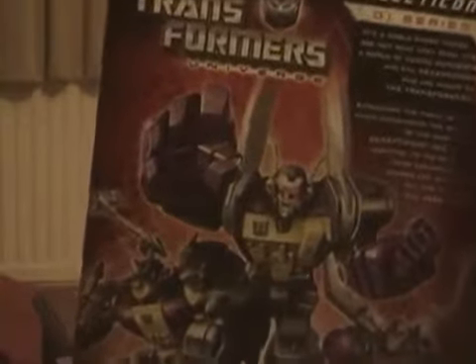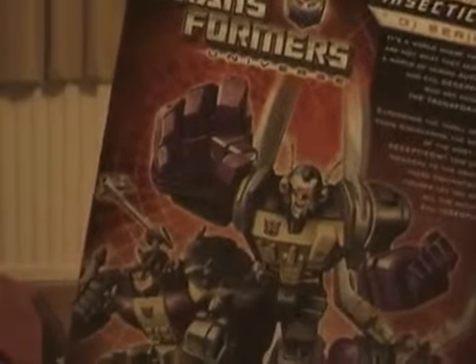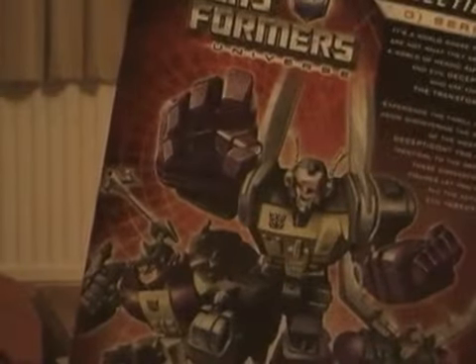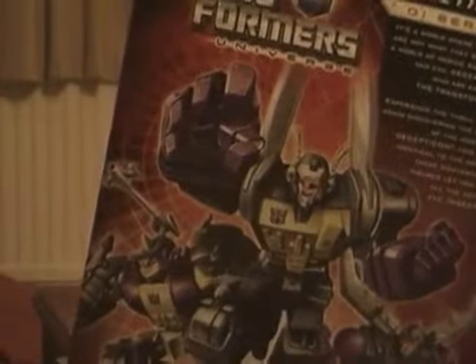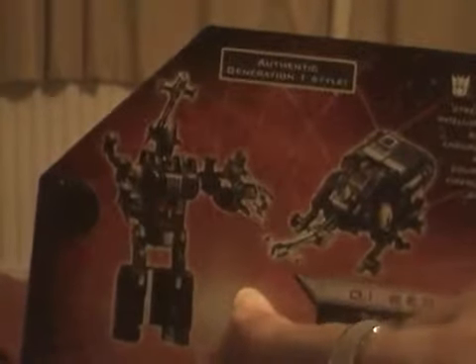On the back of the spine of this box there is Shrapnel at the top, Kickback in the middle, and Bombshell at the bottom. On the back you can also see the Insecticons again — they are really cool. Box art marks out of 10: I'm going to give the box art a really big 10 out of 10 because I like the original box art and this box art is really cool — that is just my opinion.